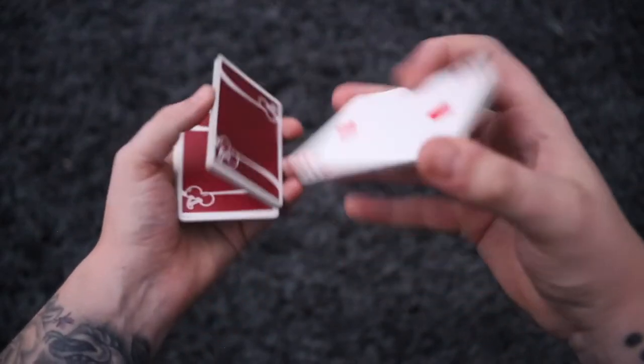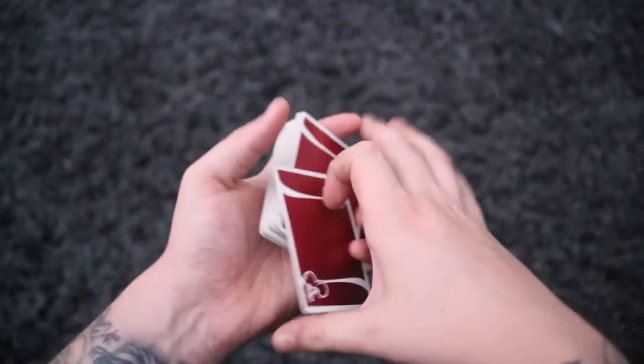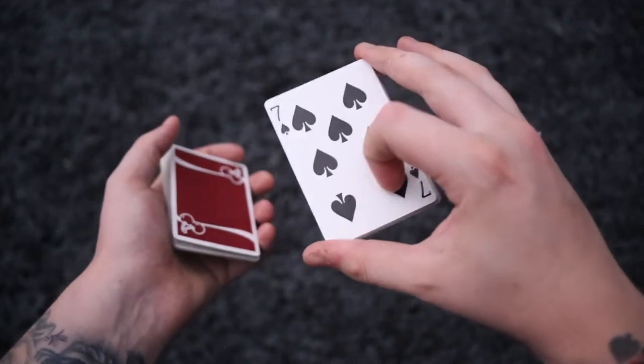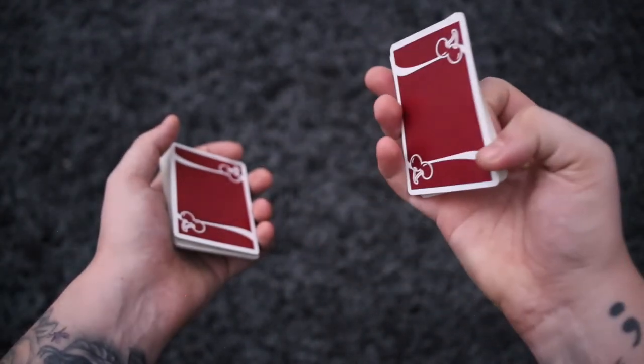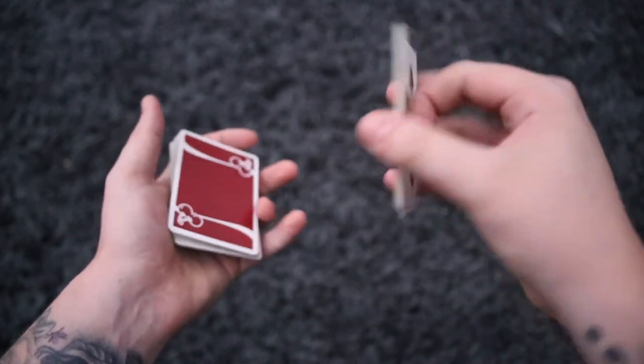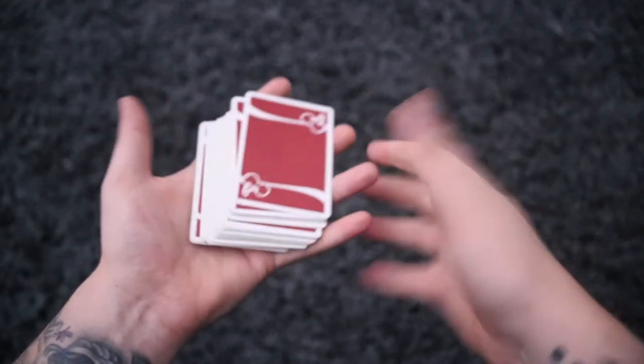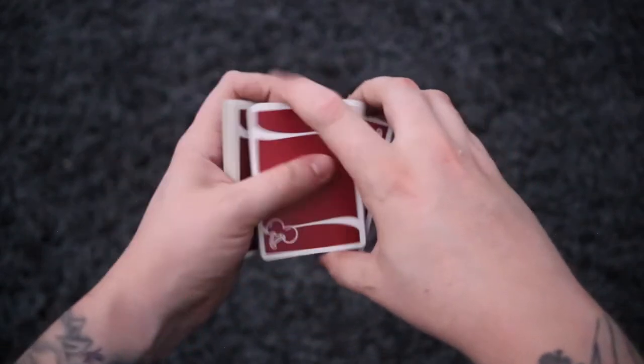The grip will take a while, but you can merge it into some nice cardistry moves. I used to turn the packet like that and then do a normal packet flip — it just makes it look cluttered and doesn't look smooth. So I really recommend you put the time in and get used to this kind of move.